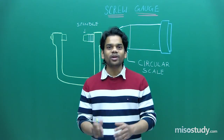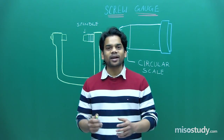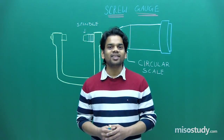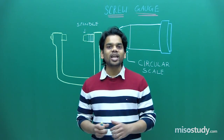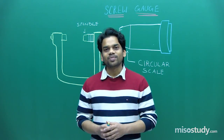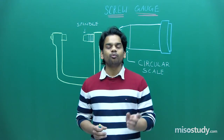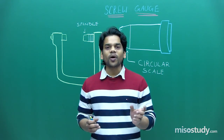Hello students! A very warm welcome to the class once again. I hope you are enjoying learning physics and practicing problems. Last class I discussed about vernier caliper and how it increases the precision level compared to a meter scale. A meter scale had a precision level of 0.1 centimeter and a vernier caliper had a precision of 0.01 centimeter.